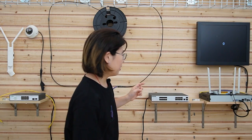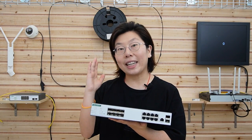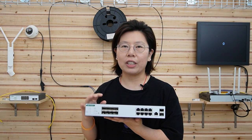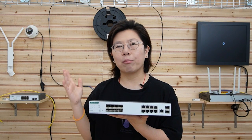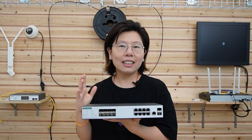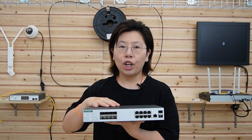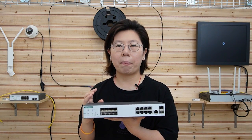Let's talk about this switch. This is the managed fiber ethernet switch — it enables installers to obtain long-distance fiber with a high-speed network for installing multiple IP devices. When a network becomes more complex, a higher level of management is required.